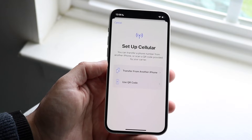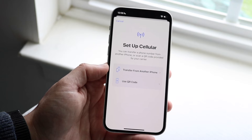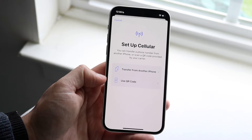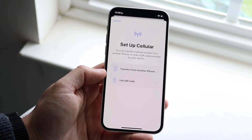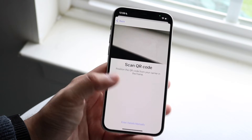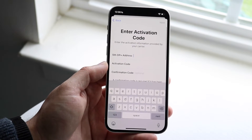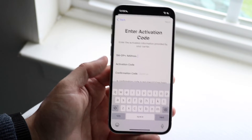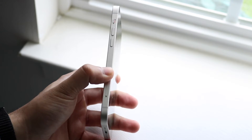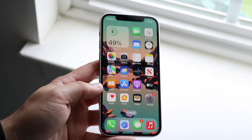If you already have a transfer from another Android or other phone, you can set this up as a transfer and move your old number straight to this device. You can also use a QR code — in most cases when getting an eSIM, you'll use a QR code. Click "Use QR code" and scan it, or you can enter the details manually using an activation code. Once you enter the activation code, you'll be in the process of setting up your electronic SIM card, meaning you won't need a physical SIM card slot. It's fully digital and can be transferred to another phone if needed.